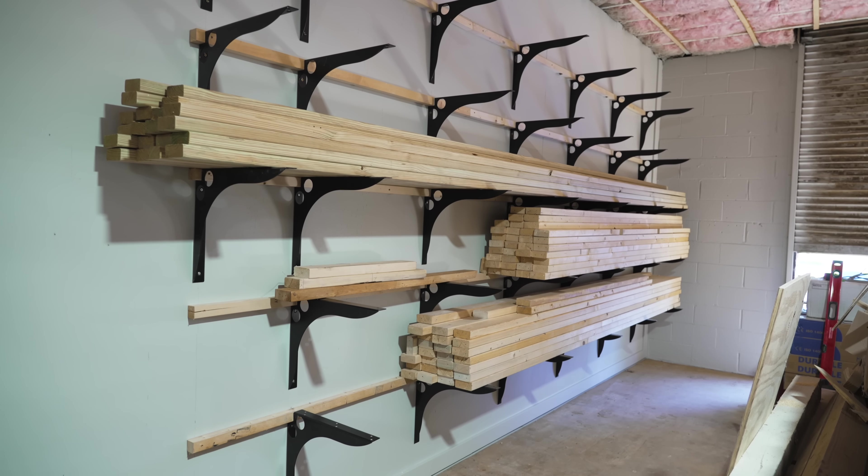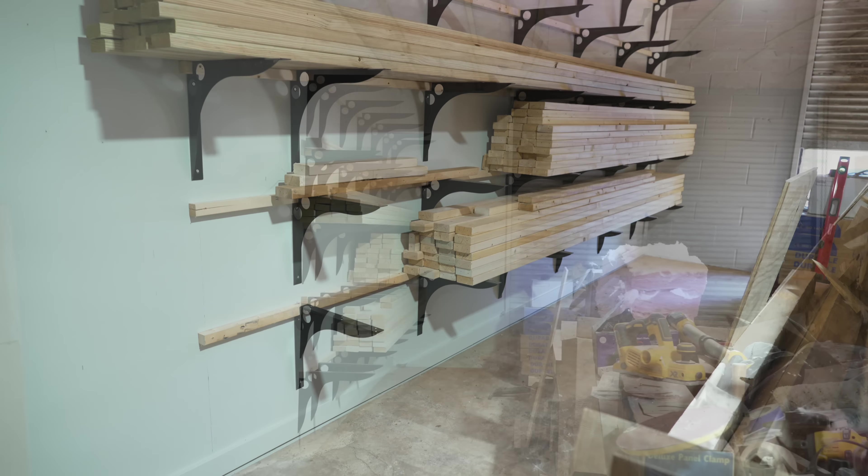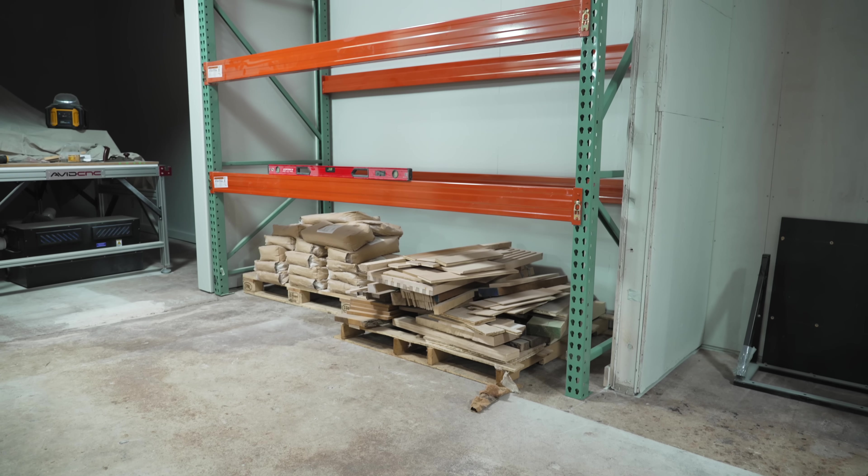With the brackets mounted, I could finally get the rack loaded up. It was so nice to be able to get the leftover framing lumber from the old shop up off the floor. I've got 10-foot, 12-foot, and 16-foot boards on there and they're all nicely supported.